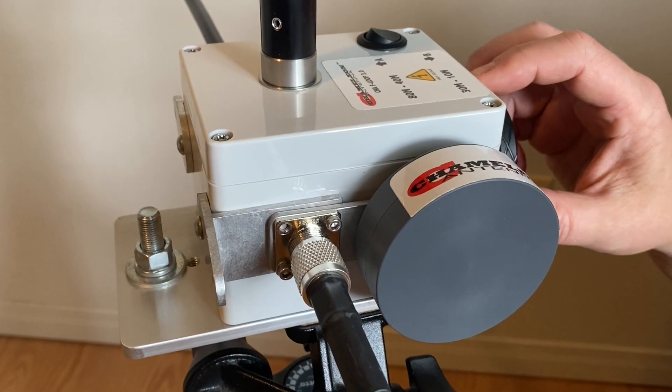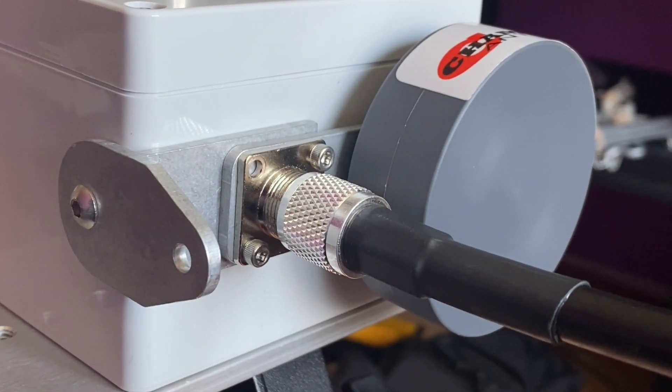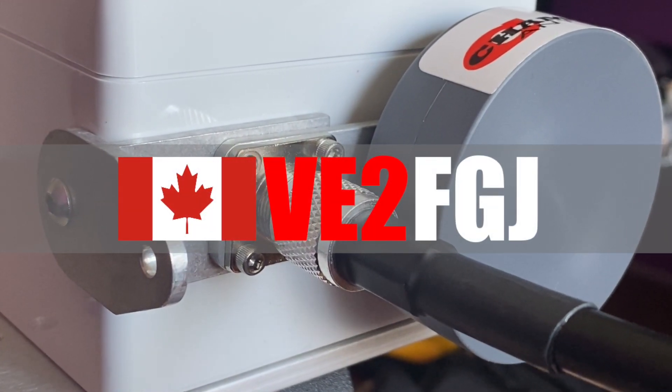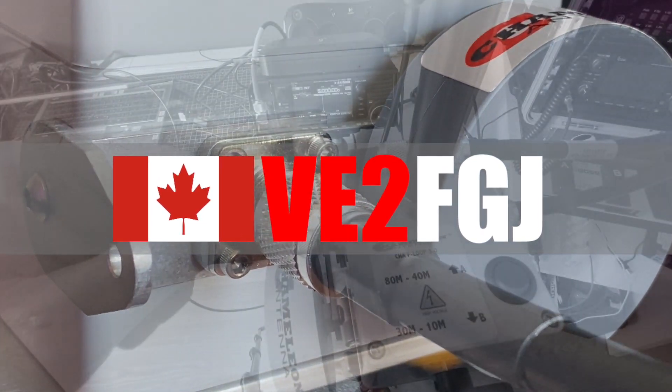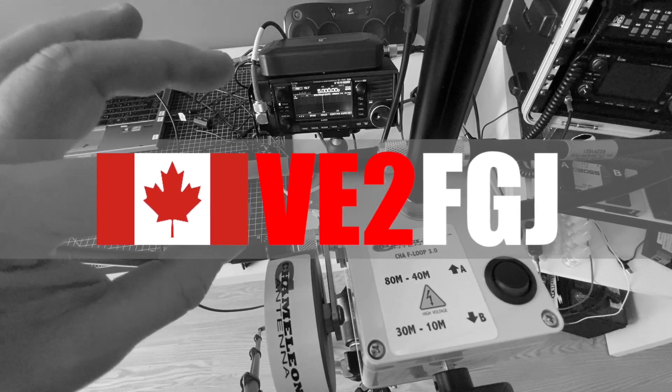I share this video in case it may help someone somewhere, and it may also work for the FLOOP 2.0. As usual, if you liked the video, click the like button. This is Frank signing out and thanks for watching. 73.